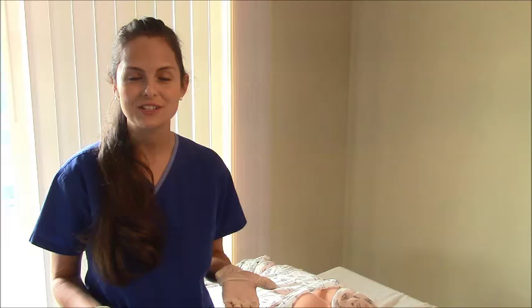Hey everyone, this is Sarah with RegisterNurseRN.com and today I want to show you how to give an injection in the dorsogluteal muscle. This is another type of IM injection. In my previous videos I showed you how to give an IM injection in the deltoid and the ventrogluteal, so this one we're going to do the dorsogluteal.